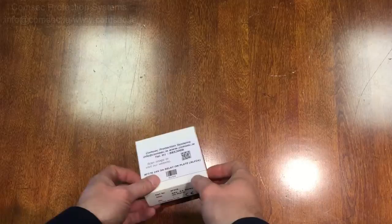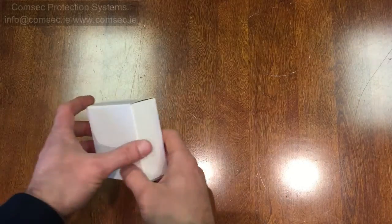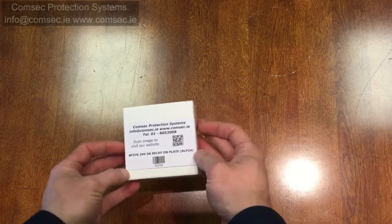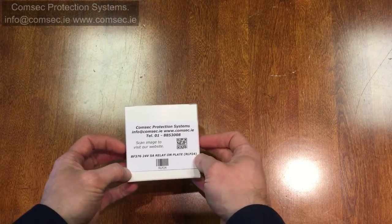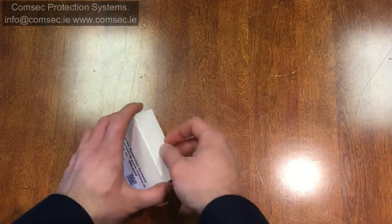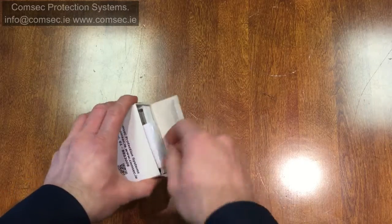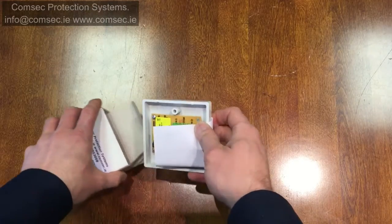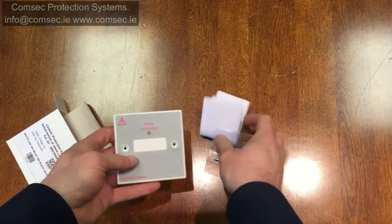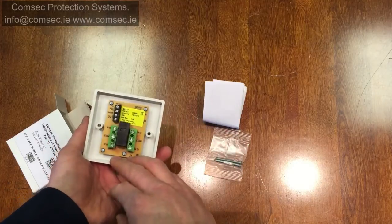We'll have a quick look at a relay on a plate, which can be an incredibly useful device. You can basically take the 24 volts from any output on the fire alarm panel — generally your sounder circuits — and use it to trigger a relay. This is convenient if you need to activate a signal into a dialer, or shut down or reset something connected as fire alarm.